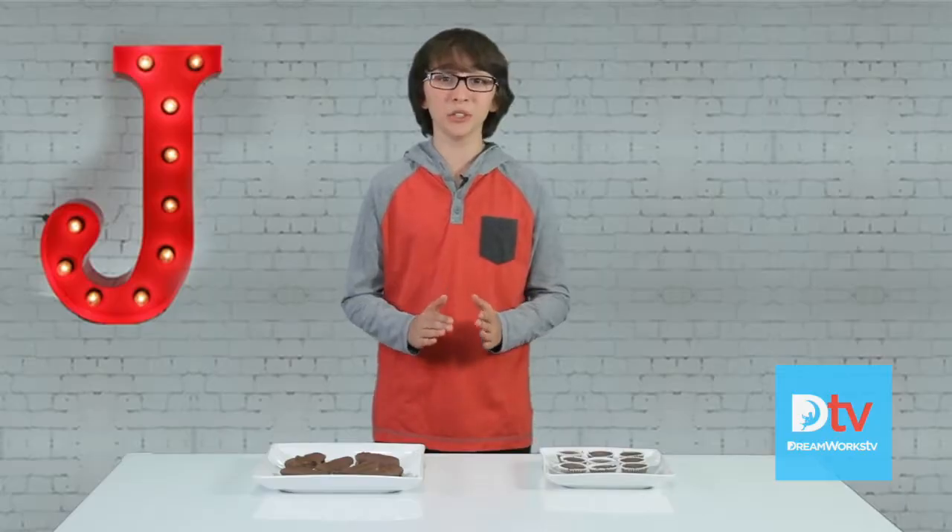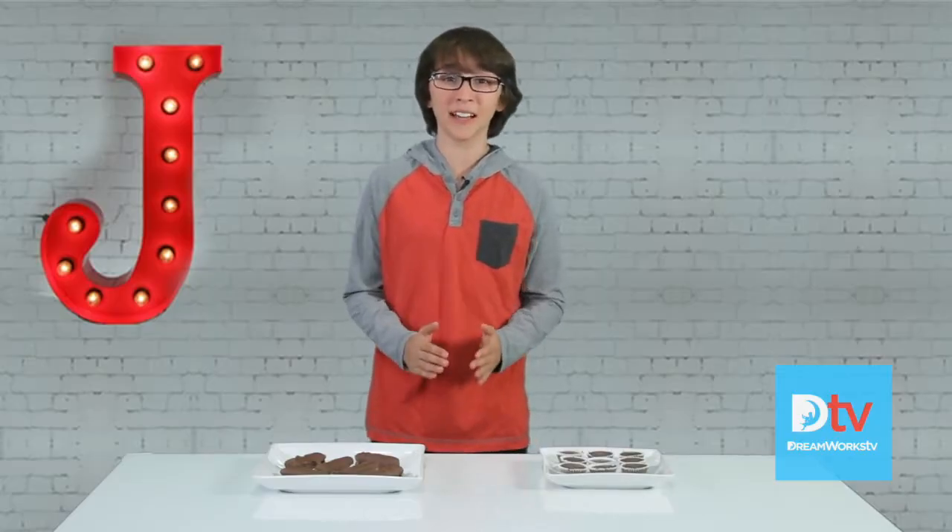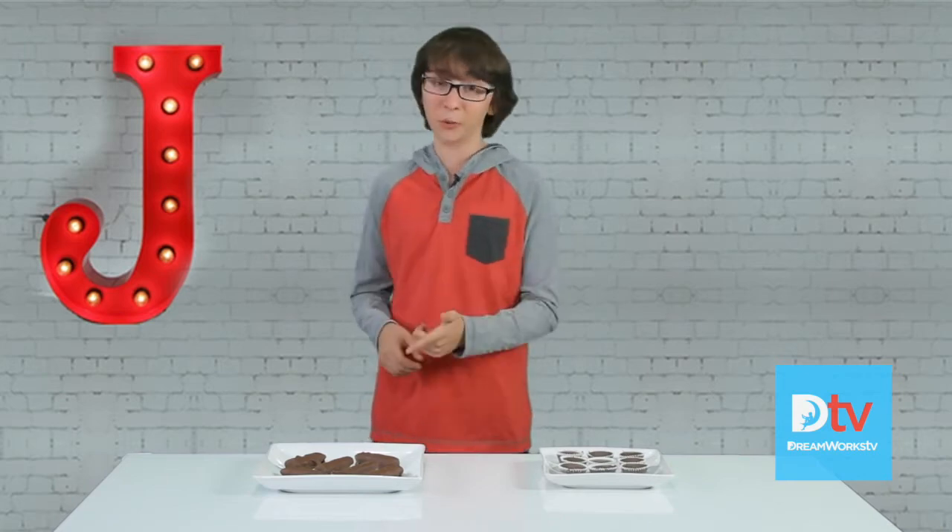Today I'm gonna show you how to make two delicious candy bars — Reese's and Twix. If you're energized, the audience will be too. It's super high in protein and there's no artificial or processed sugar whatsoever.